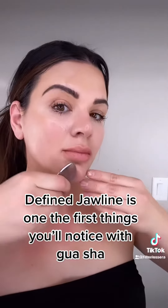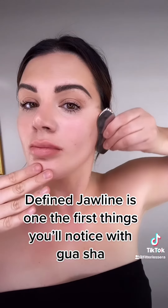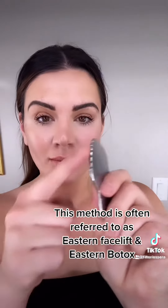Next, we're going to go to our jawline. This is going to sculpt and really form your jawline as we work our way up the face. We're getting rid of toxins and fluids beneath the skin, and it's going to drain down so we look more contoured and less puffy.